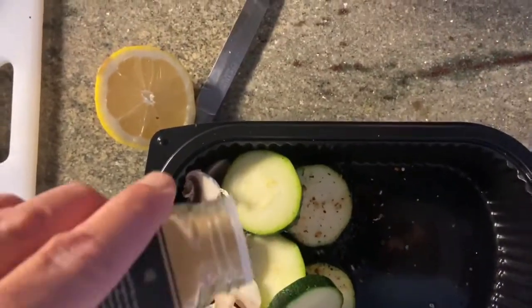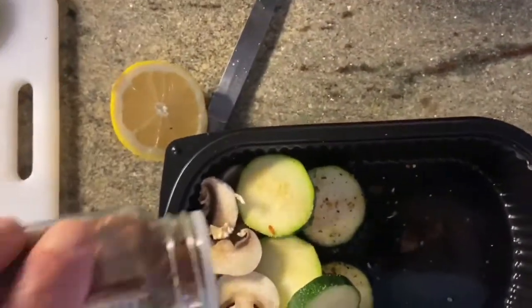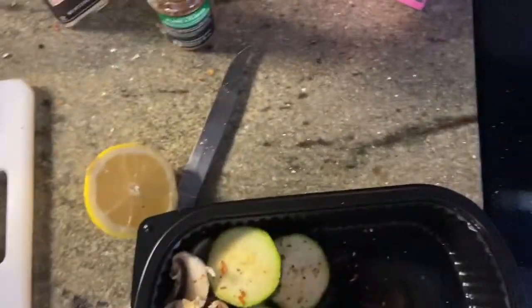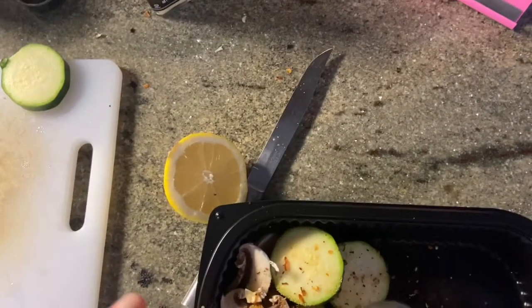I'm just gonna put some garlic on the veggies and some peppers — that will help spice it up a little bit. Some green and red chilies, and some other spices, and we'll see how it goes.